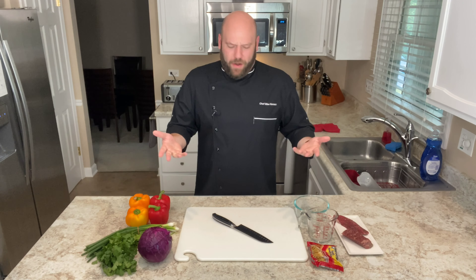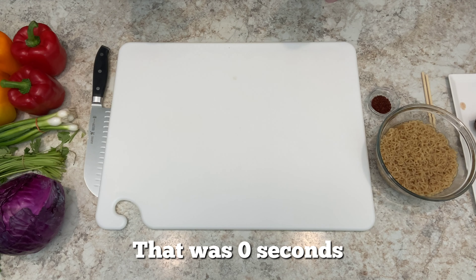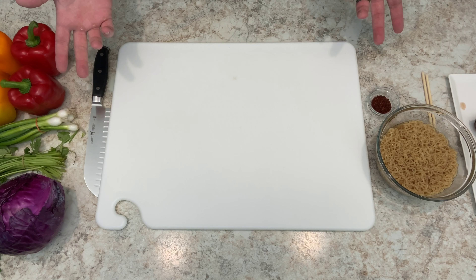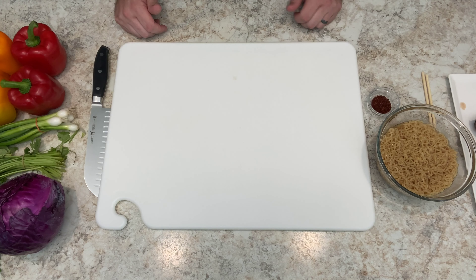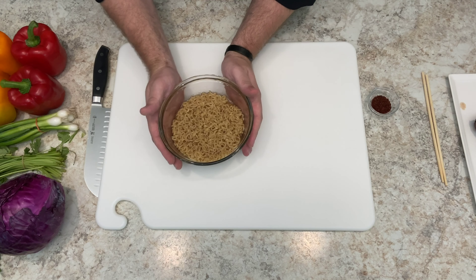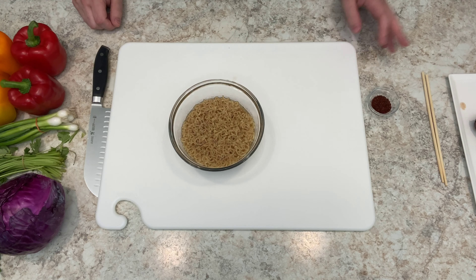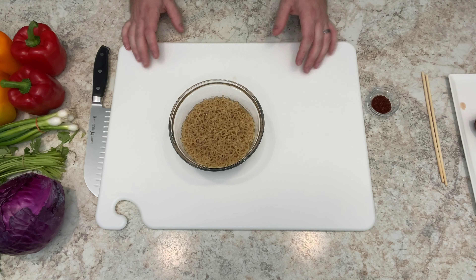I will see you in about 20 seconds. All right, we are at the cutting board. For me it was maybe 12 minutes — I had to cook the steak and get the ramen ready — but for you it was instantaneous. This is our cooked hot bowl of beef ramen cooked to the package instructions. That's it, that's all you have to do with that.